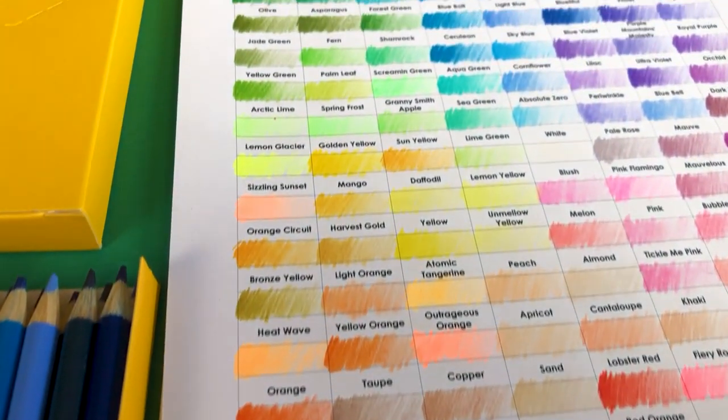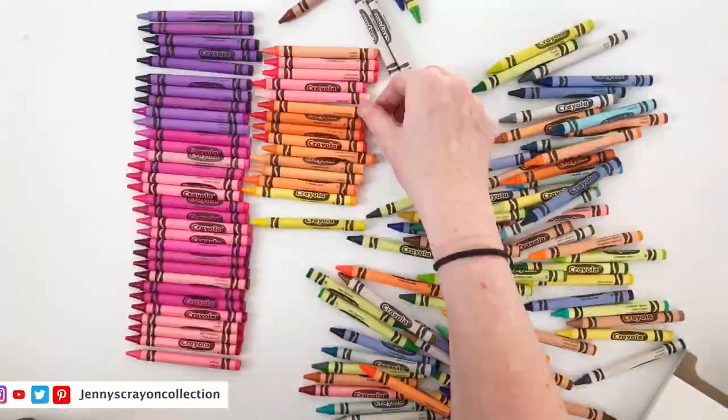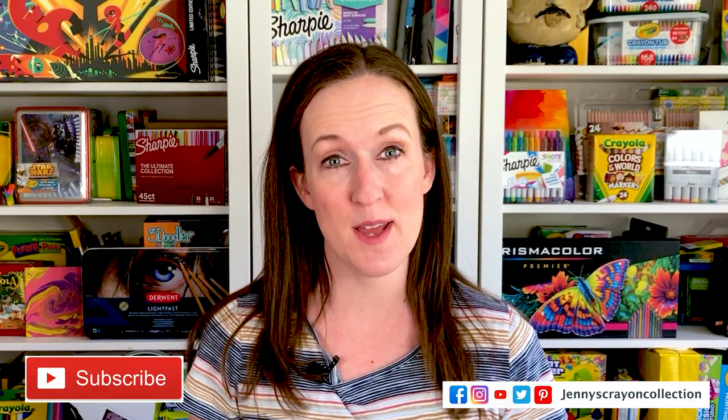Today we're going to do swatches for 120 colored pencils. I'm Jenny from Jenny's Crown Collection. I hope you guys find the coolest art supplies out there. Make sure you hit that subscribe button so you don't miss a single video.